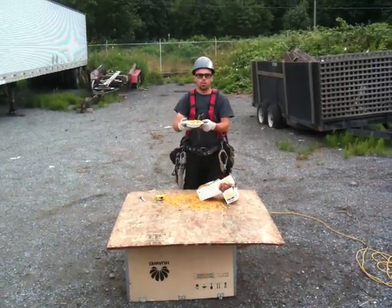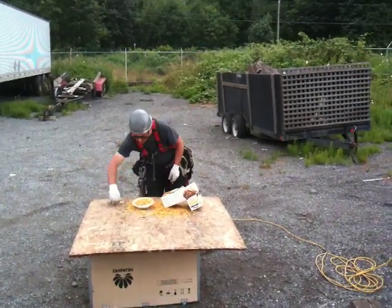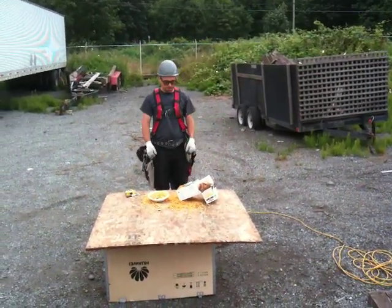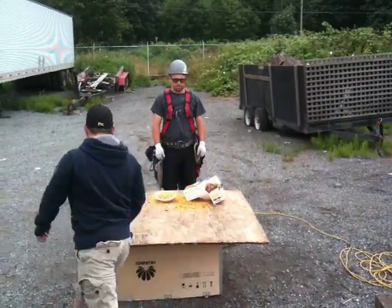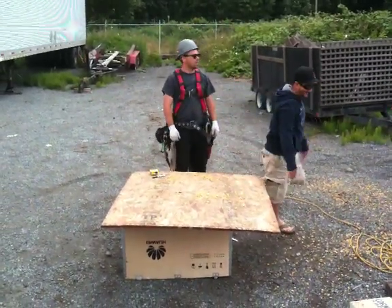Opening a box of cereal using a skill saw. Michael, would you please assist me in cleaning up the mess? Very well done.